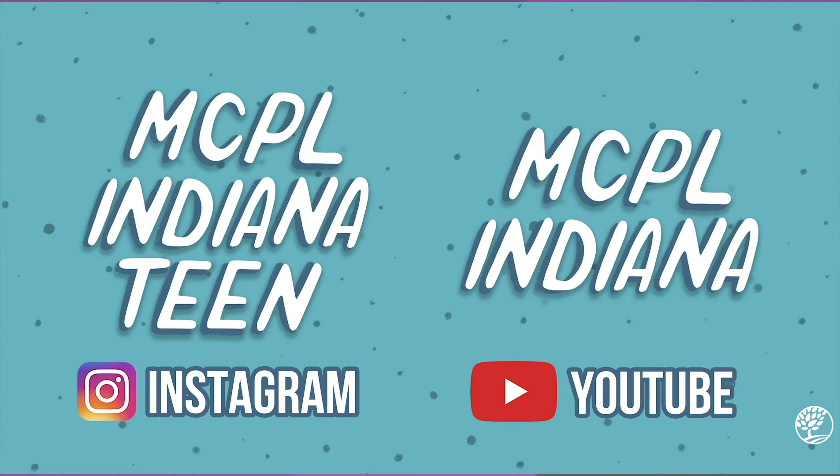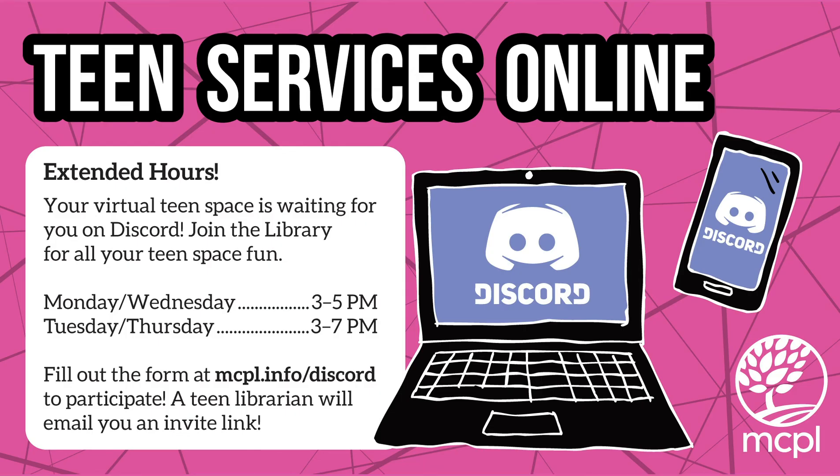Send us a picture of what you've made via Instagram at mcplteen, or join us on our Teenspace Discord and share with us there. Hope you had fun. Have a nice day.